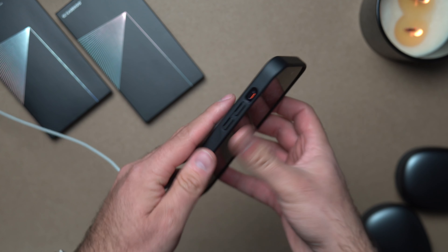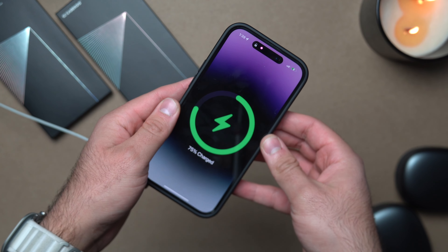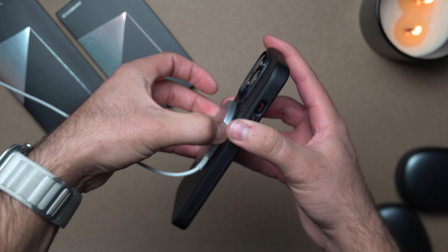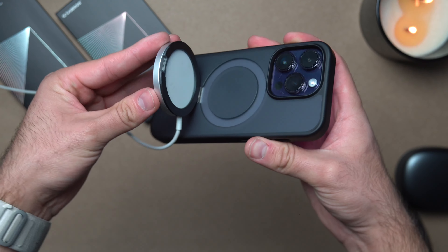We have the MagSafe charger here, we're just going to connect it — very strong magnets. It does also have the MagSafe animation, which is important for me because I like those little details. You can see how strong those magnets are.